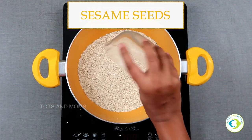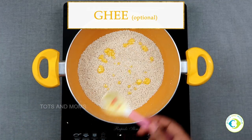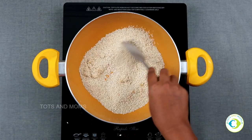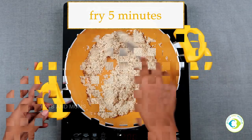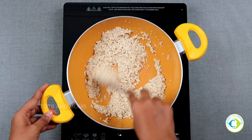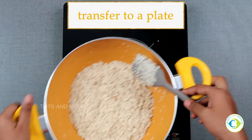Next, I'm adding sesame seeds. You can add ghee and roast them, or you can just dry roast — either is fine. Ghee will definitely enhance the flavor. Fry for about five minutes on very low flame, because sesame seeds heat up very quickly. Once done, transfer to a plate.